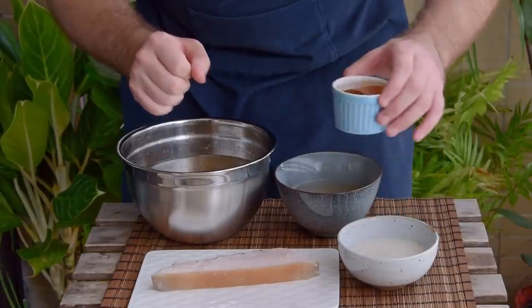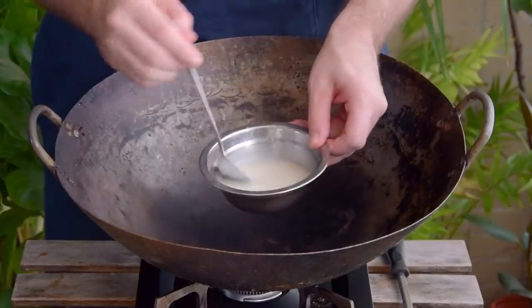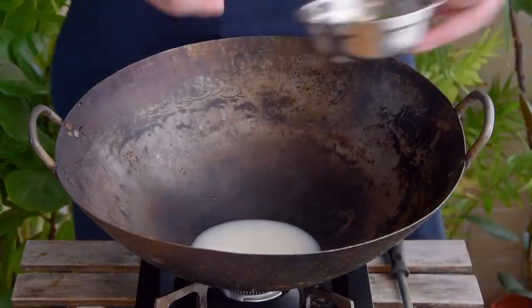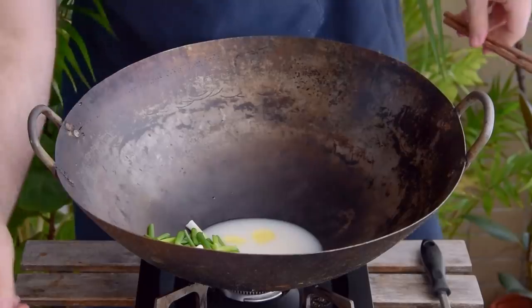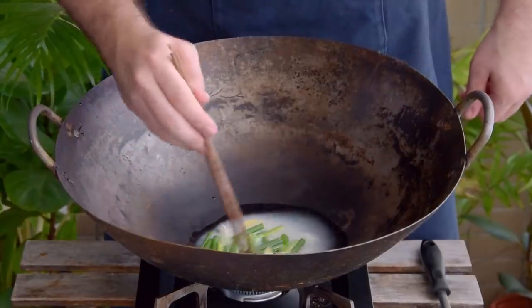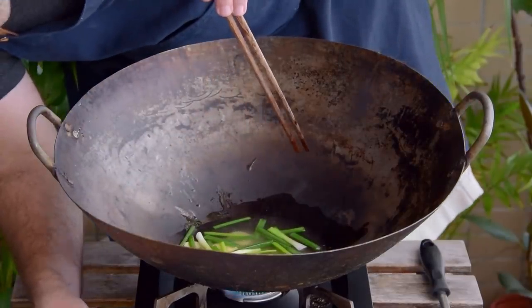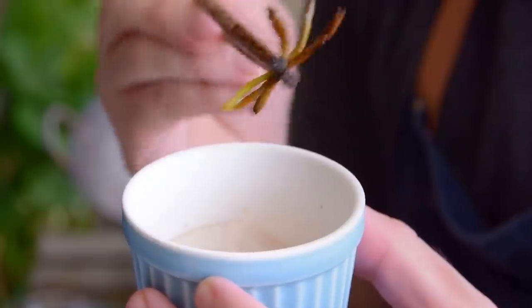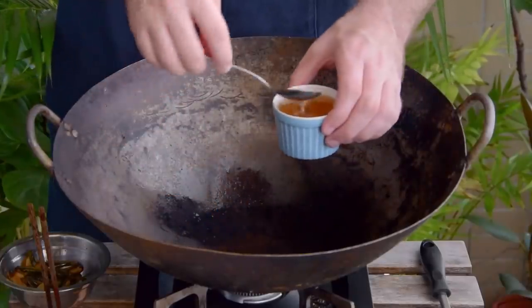Next up, the seasoned oil. If you've ever made scallion oil before, this should all seem pretty familiar. Toss about a third of a cup of that skimmed lard into a wok together with two inches of thinly sliced ginger and three sprigs of scallion, about 20 grams, cut into two-inch sections. Fry over a low heat for about ten minutes to bubble off any stray liquid from the lard, then up things to medium and fry for another ten minutes or until the scallion gets nice and golden brown. Remove the aromatics and scoop out your oil.